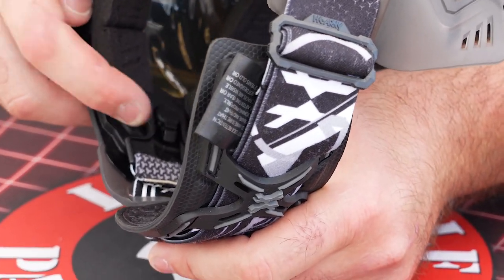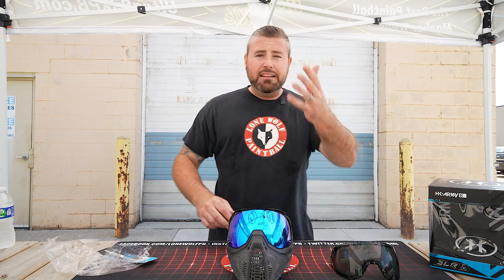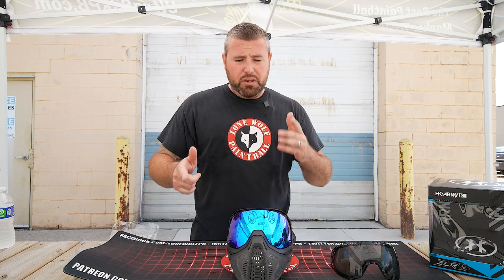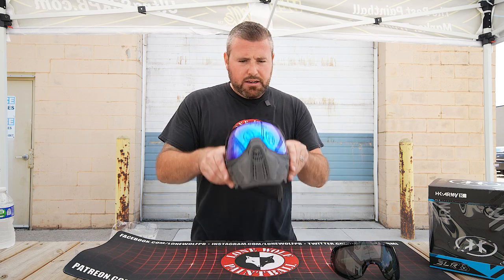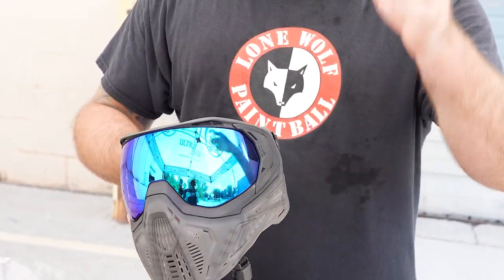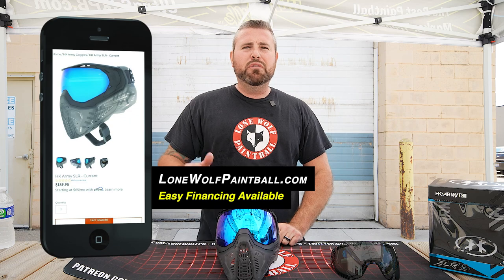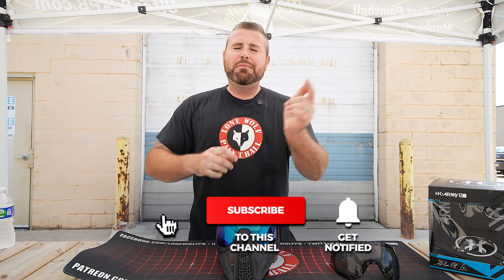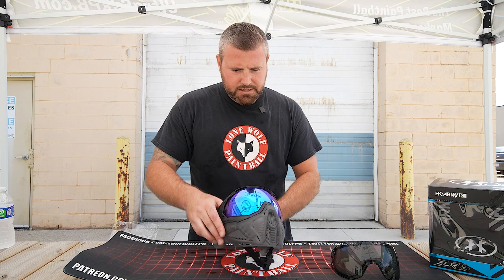That way there's no issue with the goggle or safety issues whatsoever. So that is how you change the lens on the new HK Army SLR goggle. Stay tuned for the review because we're gonna do this versus the KLR — kind of see the difference, breathability, flexibility, stuff like that. Thanks for watching guys. If you guys have bought a new HK Army SLR goggle, this is how you change the lens on these bad boys. They are available at ShopLoneWolfPaintball.com. Follow us on Instagram, TikTok, all that good stuff. Hit that subscribe button on YouTube — we're getting close to 100,000 guys, we appreciate all of you. And until next time, take it easy. If you want any other lens swap videos, we've done just about all of them, so go find them in the back catalog.